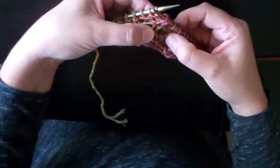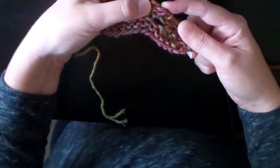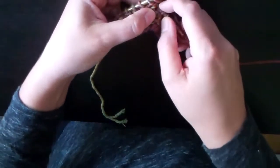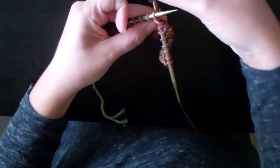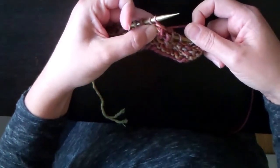The third step says to repeat step one. So all I'm going to do is go back to that first place I went into, underneath the third purl bump, poke through, wrap, and pull through.